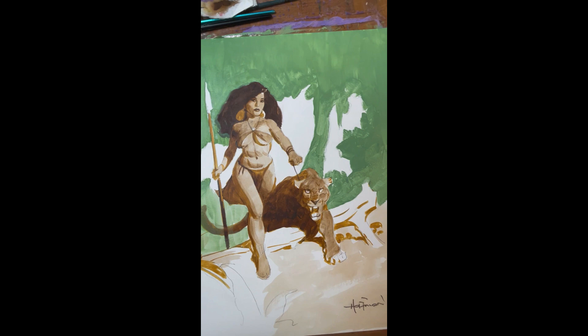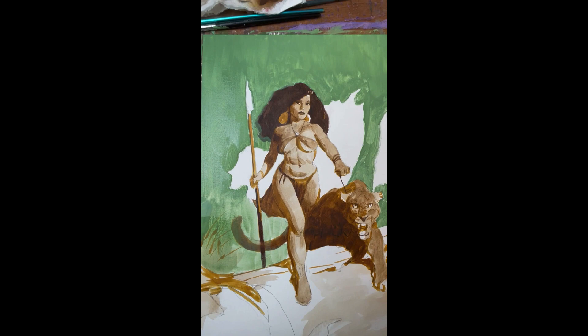We've got it in the background. To speed drying up — these are just cheap craft store acrylics — we use a hair dryer.